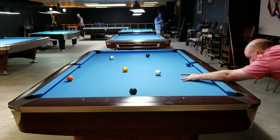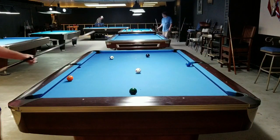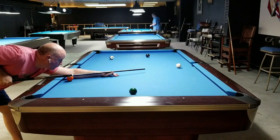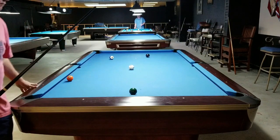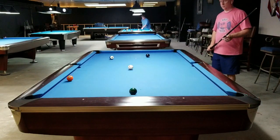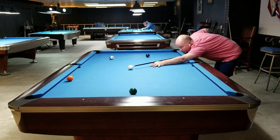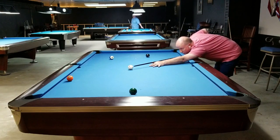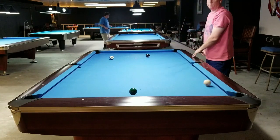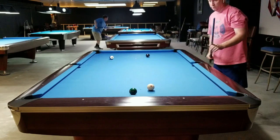Now I'm going to try to talk over some of the position things. You're seeing that I'm just trying to stay in line, simple patterns, not hitting the ball overly hard. The way I just kind of rolled that ball — that's going to be my preferred method for playing position. I don't want to have to hit a bunch of heavy draw shots or use a ton of spin. There are always opportunities for that, but try not to.